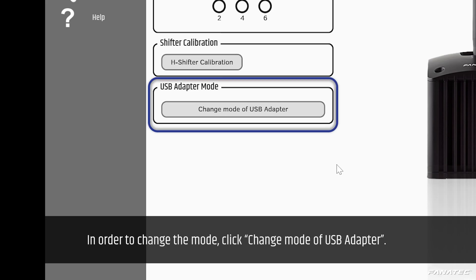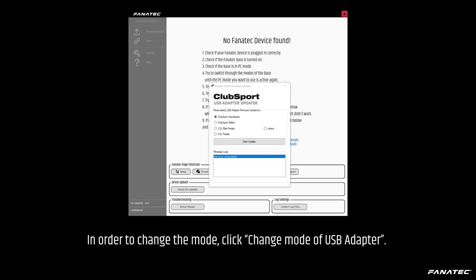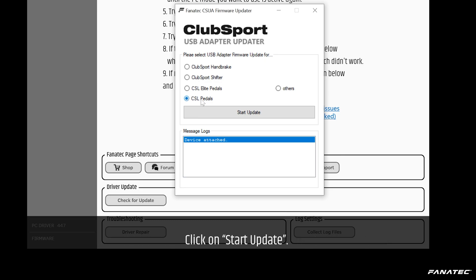In order to change the mode, click 'Change Mode of USB Adapter'. Select the Fanatec product you want to use with your USB adapter, then click 'Start Update'.